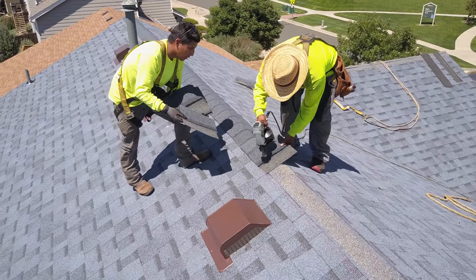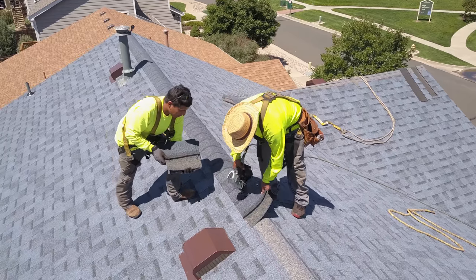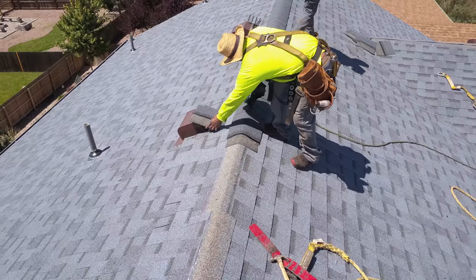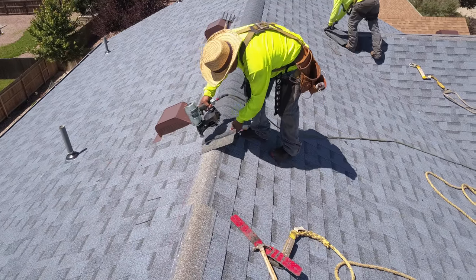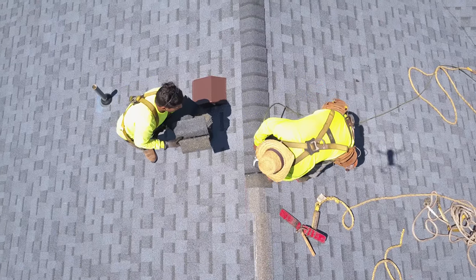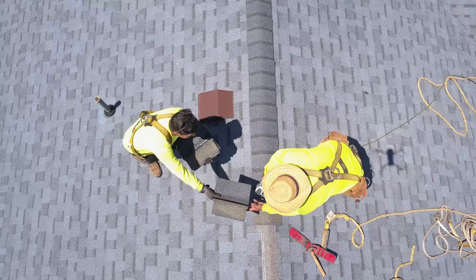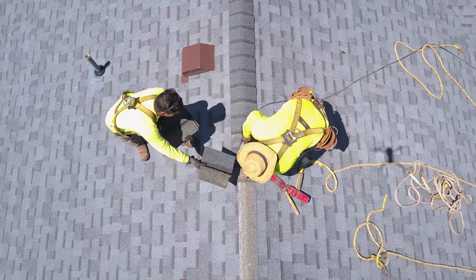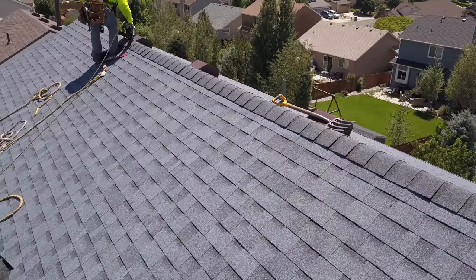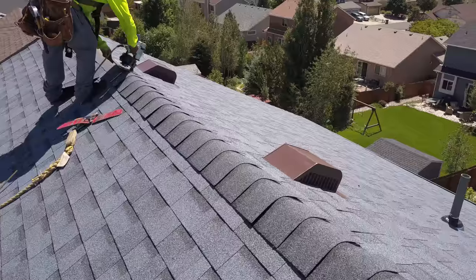A lot of contractors end up face nailing - putting nails on the top of that ridge cap - but that doesn't need to be done if the ridge cap is installed correctly. That's called storm nailing. We don't recommend storm nailing. We would do that only if called out by a new client for repair because their prior contractor installed the shingles in a way where they're blowing off. If we find a lot of ridge cap or hip shingles blowing off the roof, then we'll storm nail it.